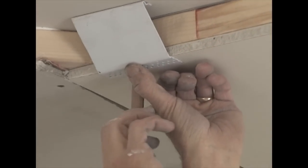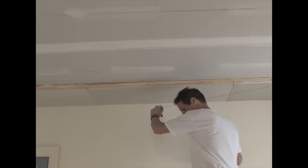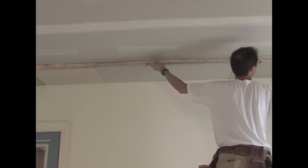Use a cut off piece of the Easy Tray to mark the location of the edge around the ceiling. Snap a line along each section of the ceiling. Measure and cut the Easy Tray to length.